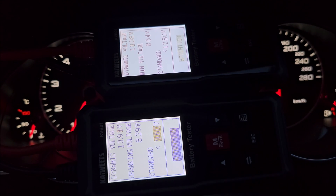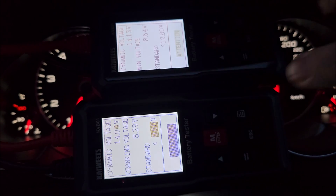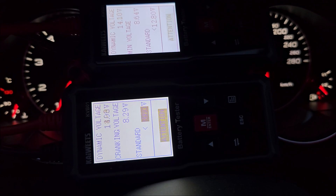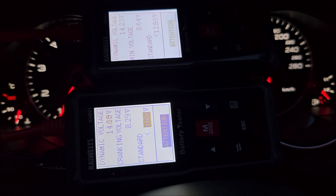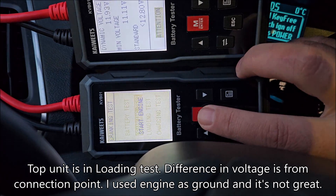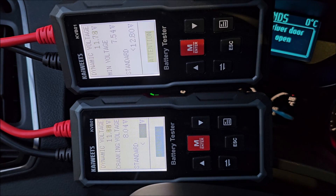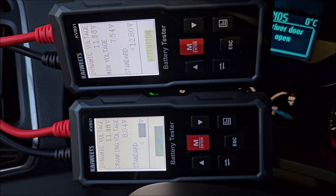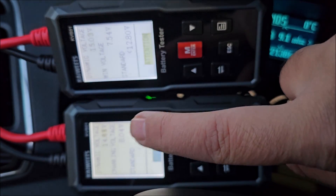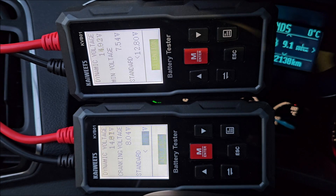The result is not good, but that's mainly because the car was really cold. I really wanted to see how this should work, and now it's quite clear. Let me go to my wife's car — that one has been driven more recently, so I don't think it will show results like this. The slight voltage difference is from the way the clamps are connected at different points.